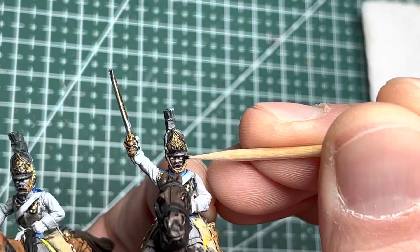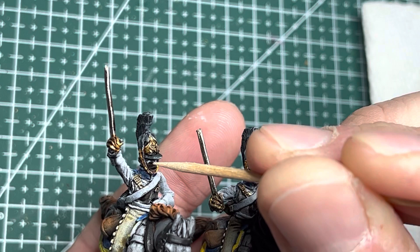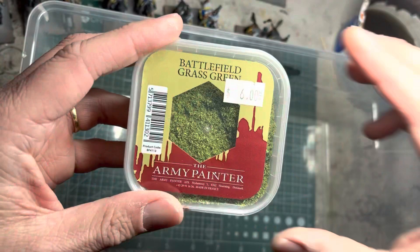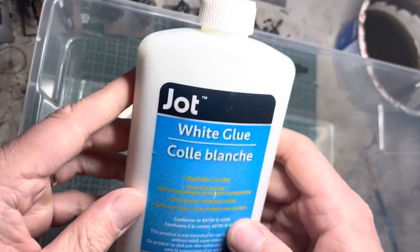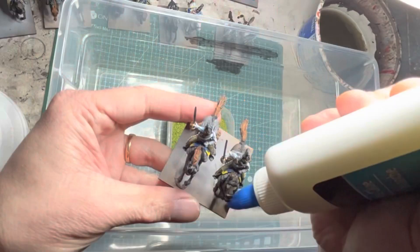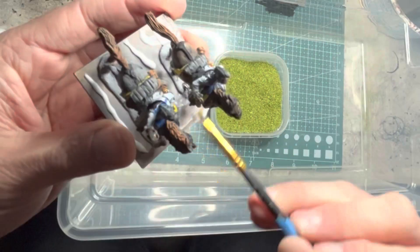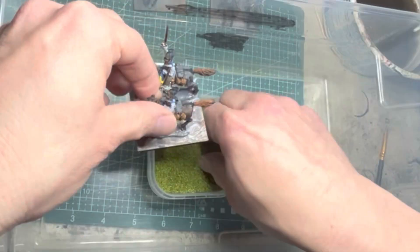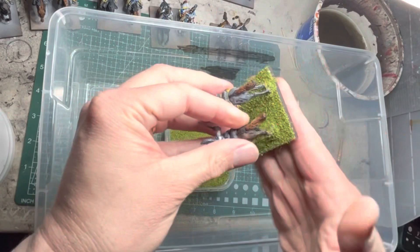For the eyes of the riders, which are much smaller, I use the sharp end of a toothpick and apply it onto both eyes. For the bases, I use simple green flocking from Army Painter. I apply Elmer's glue — or a dollar store equivalent — onto the base, spread it out with an old brush, then apply the flocking onto the glue so it sticks in place.